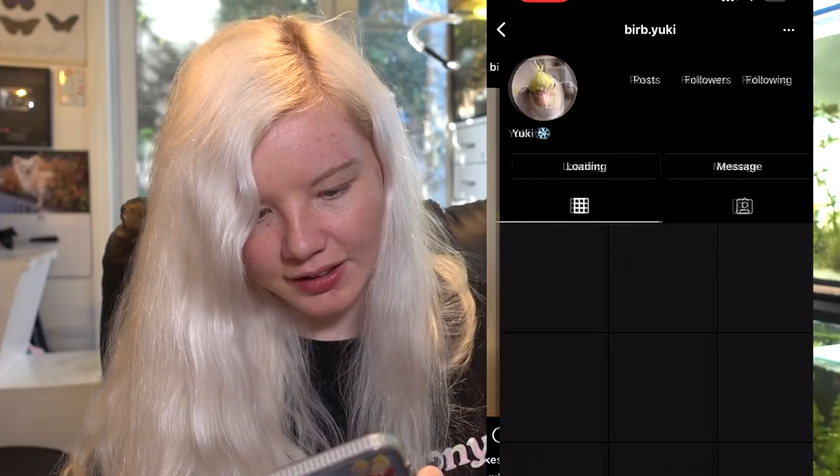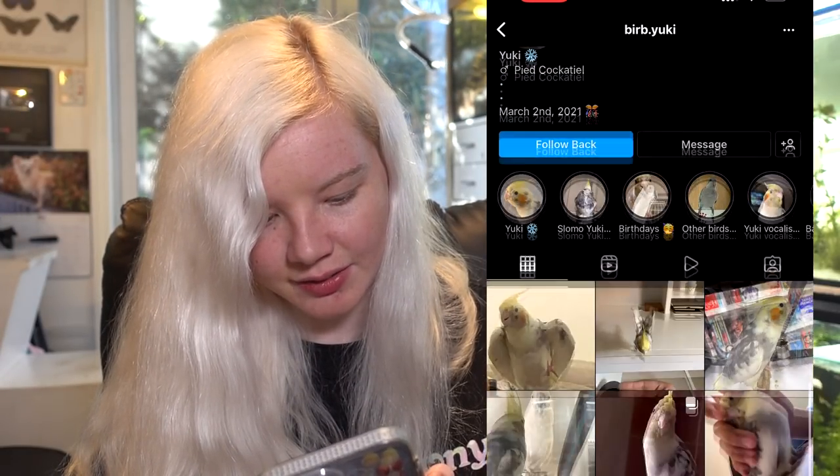If you guys want, you can just send me pictures of your pets - it doesn't have to be an enclosure review. Just post anything pet-related on this hashtag and I'll review it, honestly. Is this Yuki's secret account or is this someone else's Yuki? Yuki, you have another friend that's got your name.